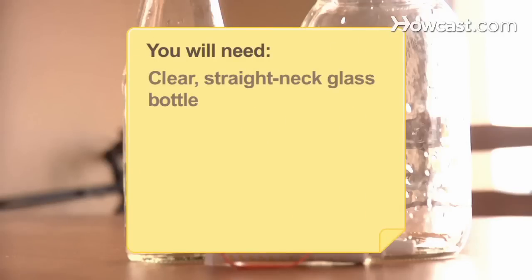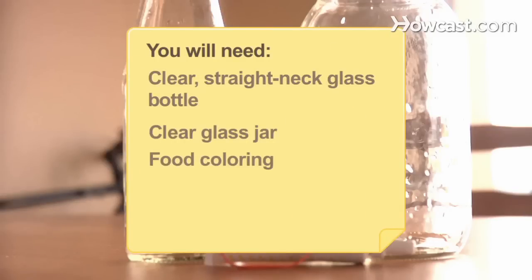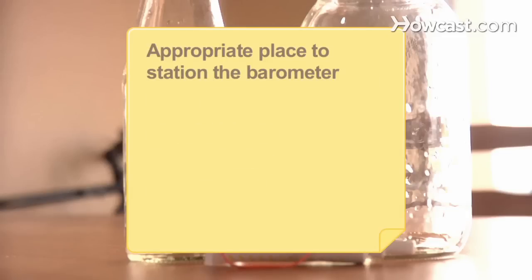You will need: a clear, straight-neck glass bottle; a clear glass jar; food coloring; a rubber band; and an appropriate place to station the barometer.